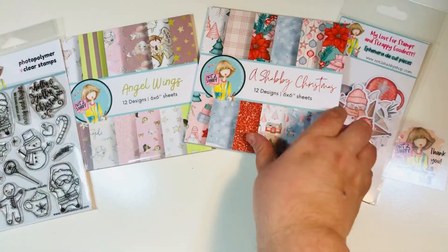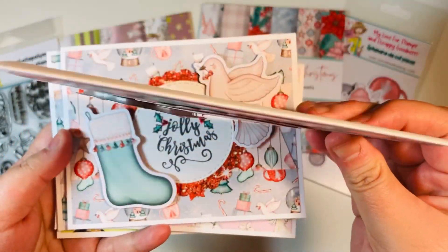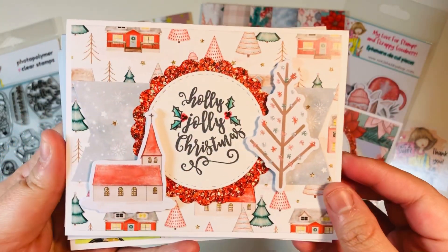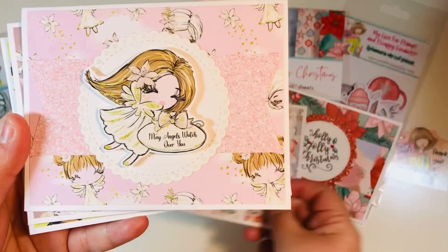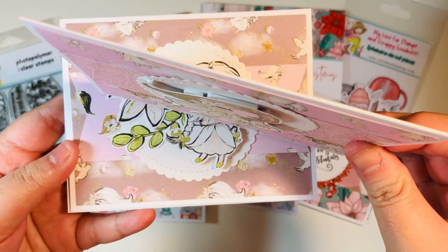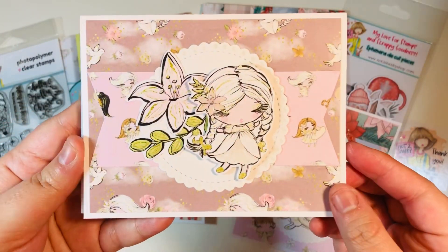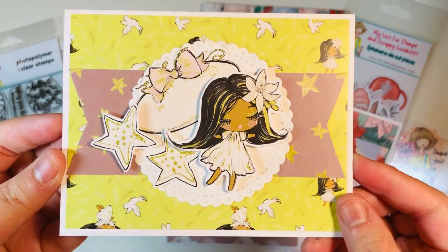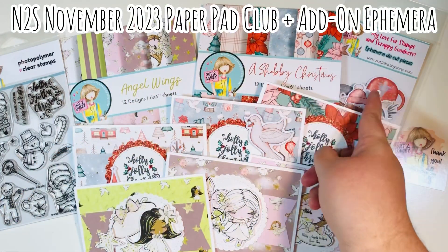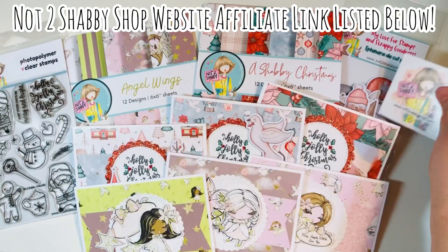I added my sentiment to the inside. This first set uses the A Shabby Christmas paper pad and the add-on ephemera pack — these were the three cards I made. The first one was what we made on camera together. Here's the second one — I popped up those ephemera pieces. Then for the second set I used the Angel Wings paper pad. By the way, this actually coordinates with the stamp and die set of the month, so if you have that it will coordinate perfectly. I used one full sheet of the ephemera pieces layered on the front. All of these are available at the Not Too Shabby Shop right now.